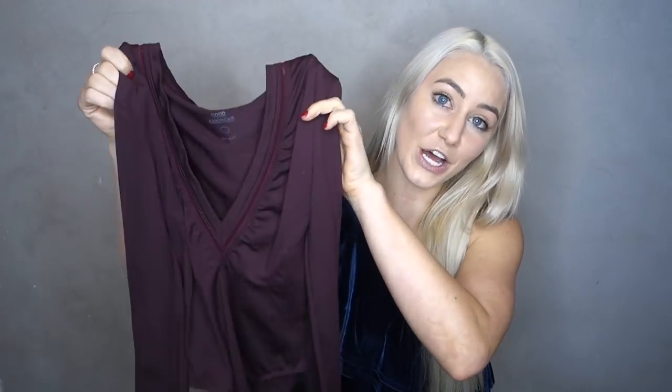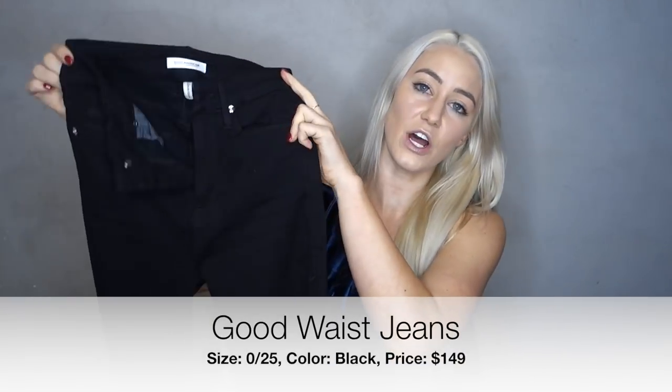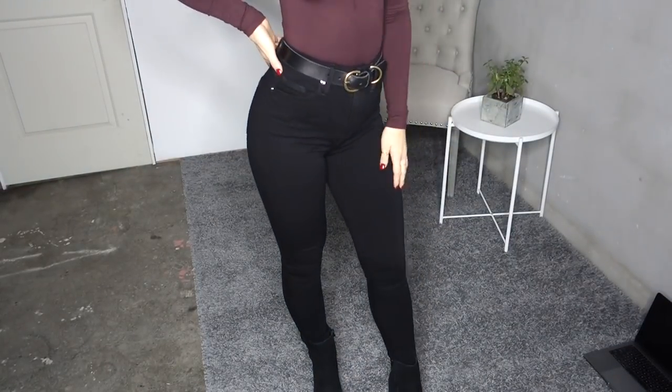Depending on the weather I'd wear a leather jacket over top. The color Bordeaux is absolutely perfect for fall. I paired this bodysuit with the Good Waist Jeans. These jeans are $149 and come in several different colors. I got these in a size 0, which is a 25. The website actually recommends sizing down in these. I usually wear a size 4 in most jeans but my waist is 25 inches, so I sized down two sizes and they fit perfectly. These jeans are super high rise and skinny cut.